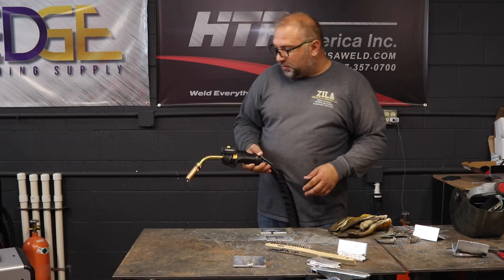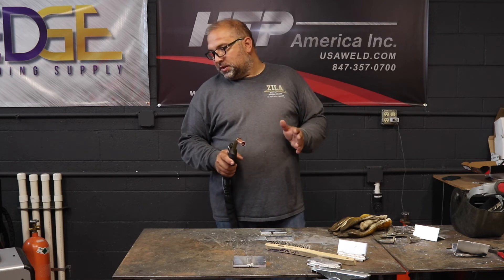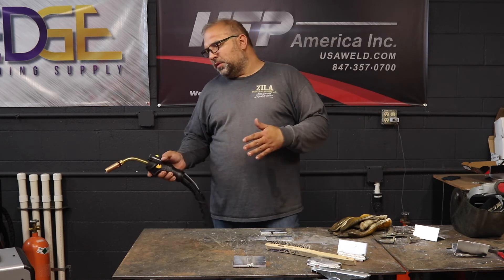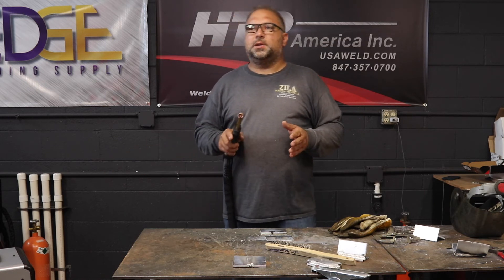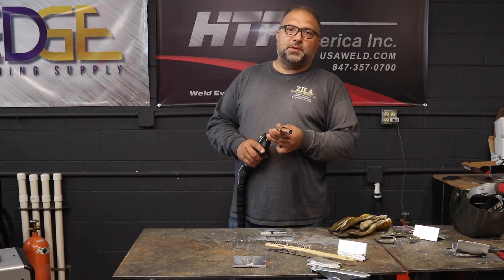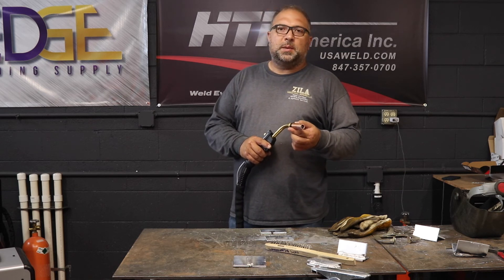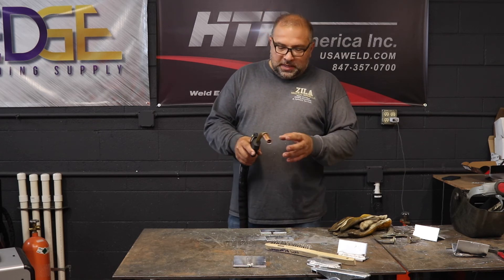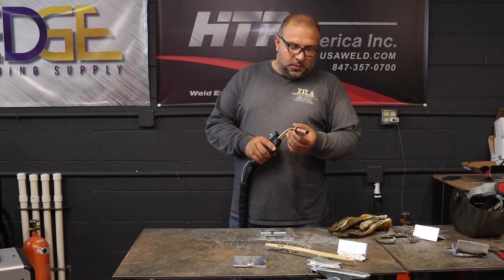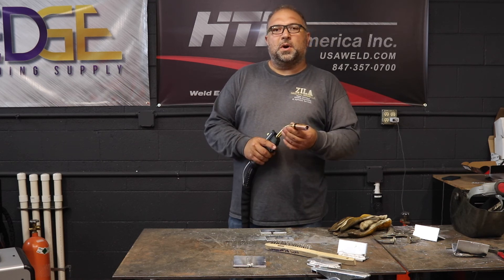If you weld air-cooled with a 26 series gun, your peak pulse currents are 300 amps on the ProPulse 220 and about 350 amps on the ProPulse 300 — you can handle that with an air-cooled gun. But if you want to run larger wire diameters like 3/64 or 0.047, your peak pulse currents are in the neighborhood of 600 amps. You need a gun that can handle that amperage; with an air-cooled gun you would just annihilate it. That's why you need a water-cooled MIG gun.